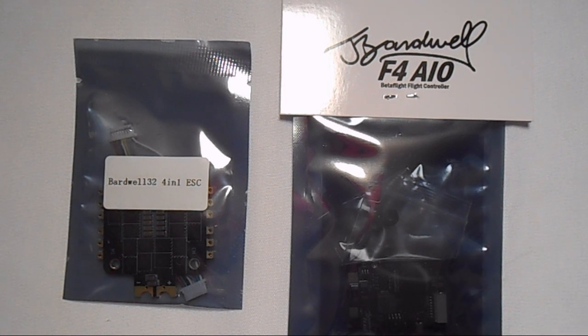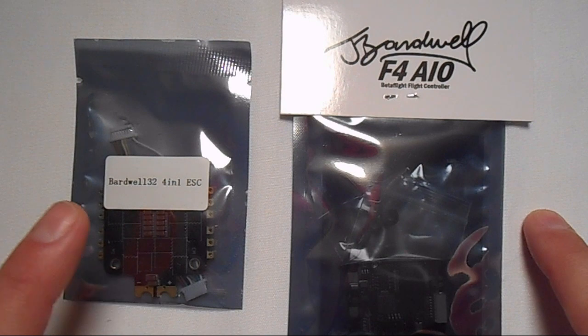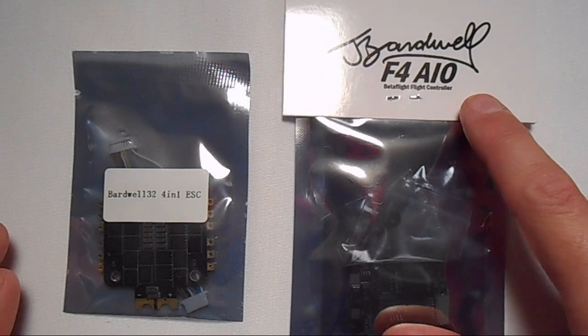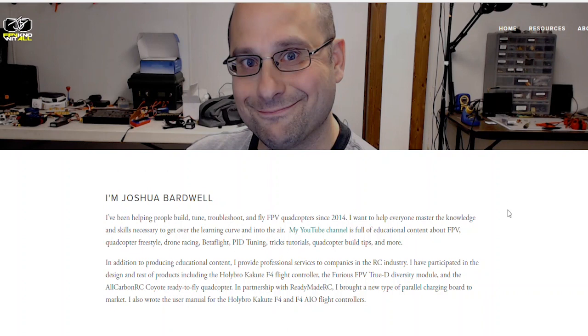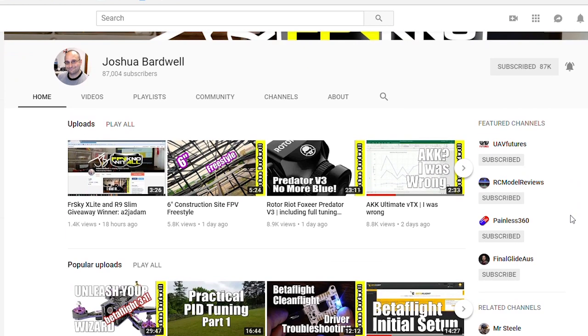Hey guys, welcome to my channel. I've managed to get a hold of something really cool. This is the brand new Joshua Bardwell 4-in-1 ESC and the redesigned Joshua Bardwell F4 V2 flight controller. Both of these were made in collaboration with Race Day Quads and Joshua Bardwell. If you're into FPV you're gonna know exactly who Joshua Bardwell is — basically he's the FPV know-it-all. When it comes to FPV he knows pretty much everything there is to know.